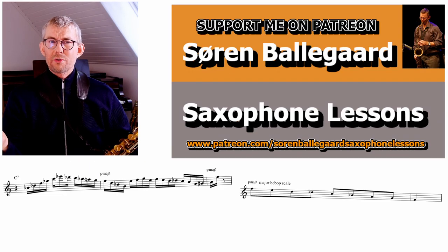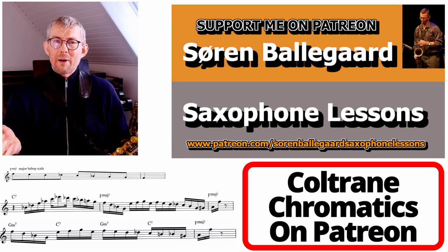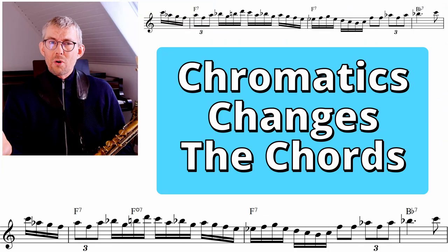Get a little bit closer to how Coltrane plays these chromatics and download the lesson manual PDF on Patreon — full of Coltrane-inspired chromatic licks and exercises in all 12 keys. The second line I want to look at alters the chord progression with a little bit of chromatics.